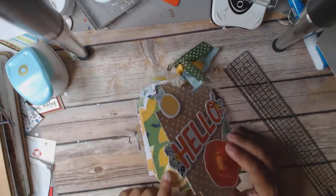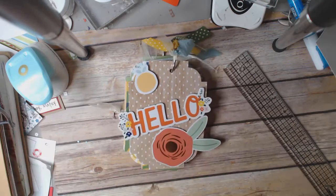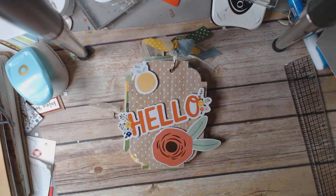All I've got to do is find my yellow stickles and put them on the lemon, and the sucker is ready to go. So that is project number two with my Dear Lizzie Stargazer paper pad. Thank you for watching. This is Cindy with Cray with the Heart.